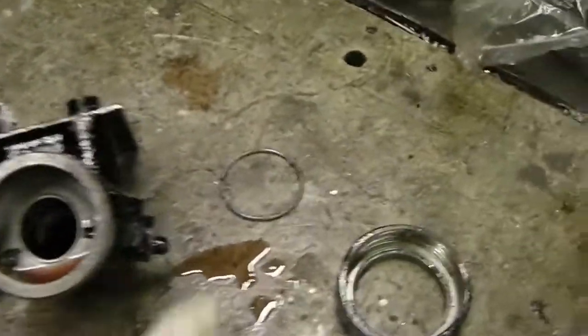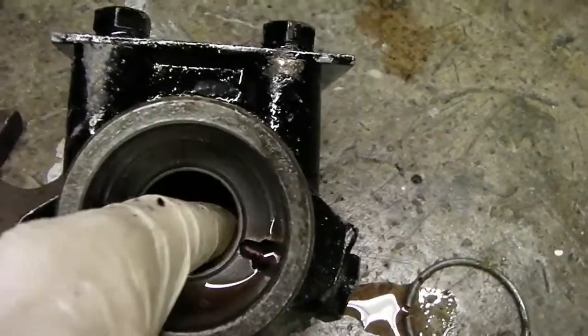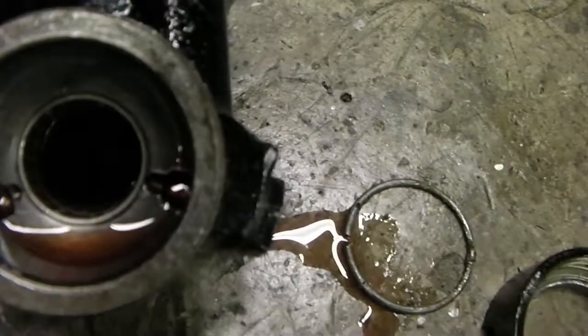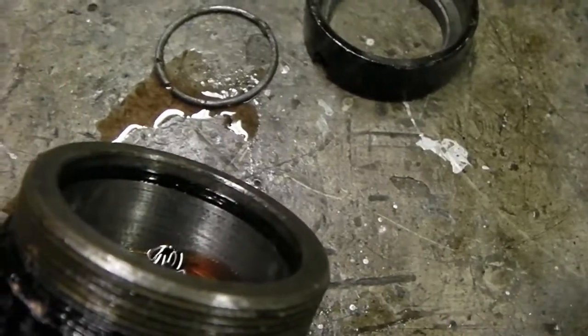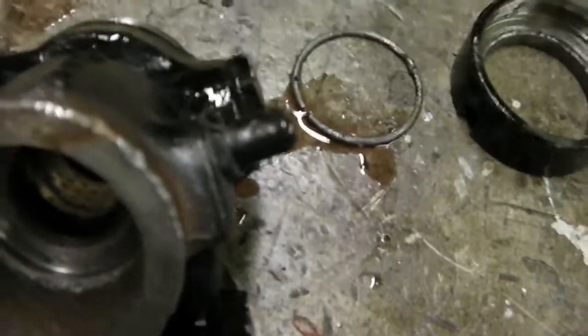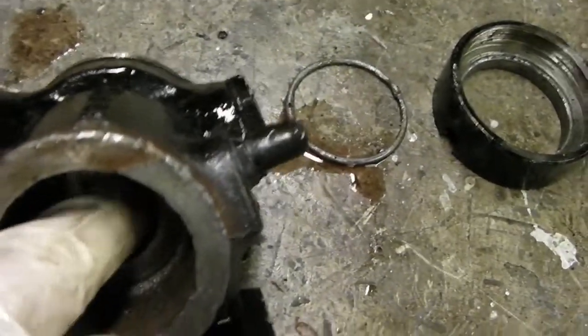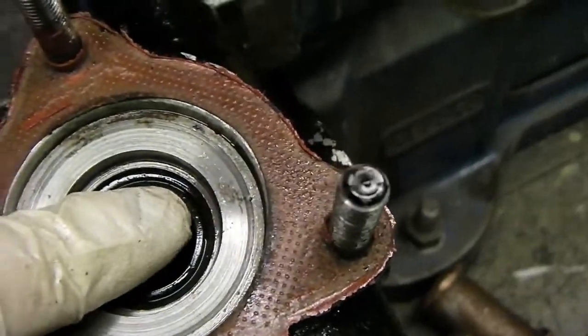Here they are on the bench: the big circlip and the locking ring. Inside here you'll see the bushes — they're in quite good condition — but there are also seals that need to be replaced. There's a seal in here that needs to be replaced, and there's a seal inside here as well that needs to be replaced.